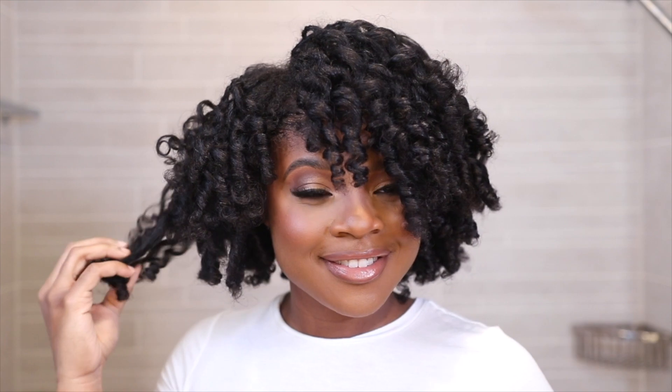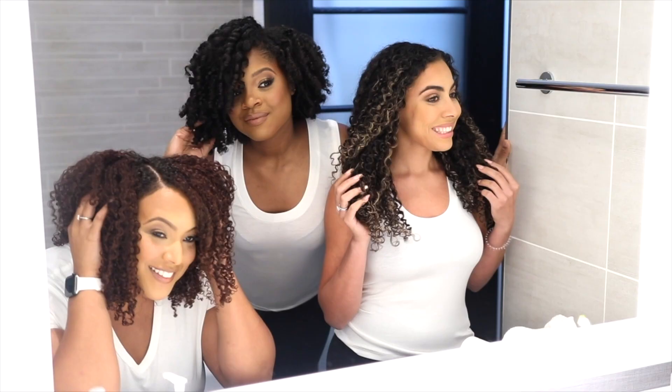These are our end results — we have so much body, so much shine, and let's get into this definition. We are so happy to be able to come and show you how to make your wash day easy as one, two, three.